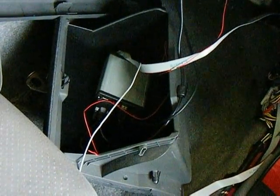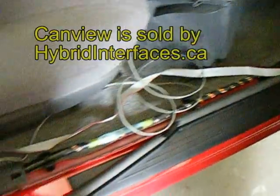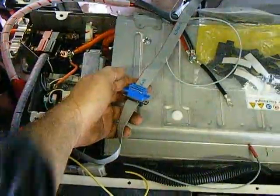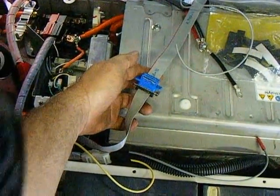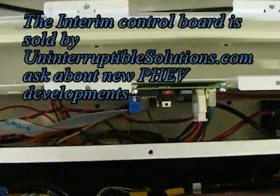This is CANVU in the glove box with that ribbon cable winding down the bottom, going up into the trunk and the battery box. This is the other end of the ribbon cable, the front end being CANVU. It winds up at the interim control board right there.